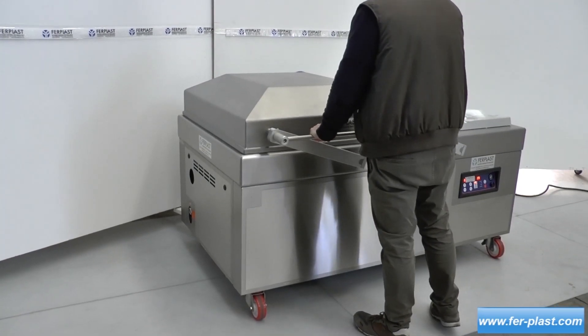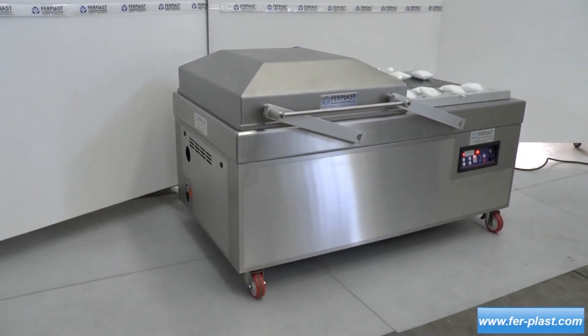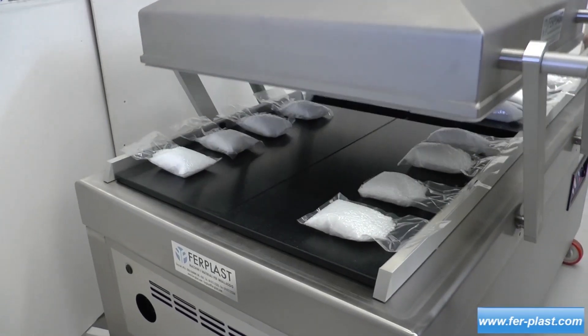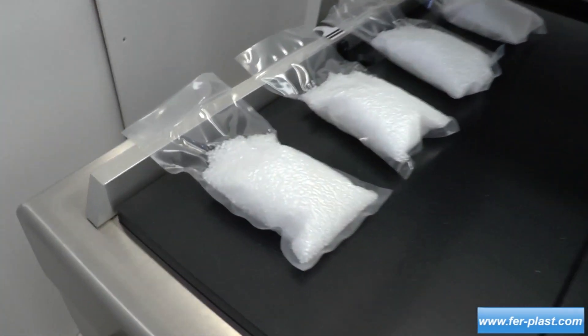The swing machine allows for time saving, as the machine performs the vacuum on one side while the operator can place the product on the free station. The double bell machine, on the other hand, allows for vacuuming multiple packages at once, as both parts perform the vacuum simultaneously.